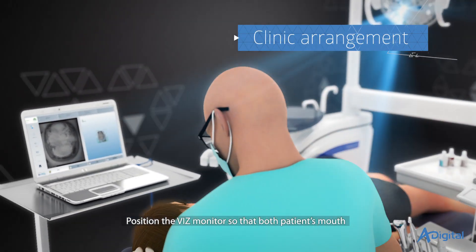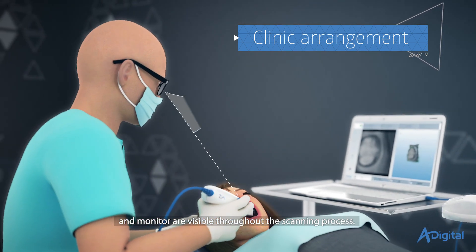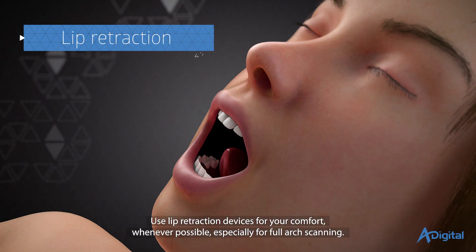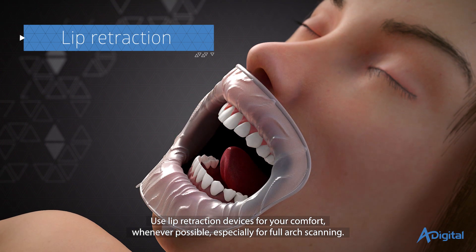Position the VIS monitor so that both the patient's mouth and monitor are visible throughout the scanning process. The monitor will help you navigate the scanner better inside the oral cavity. Use lip retraction devices for your comfort whenever possible, especially for full arch scanning.